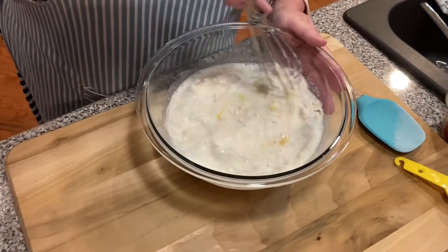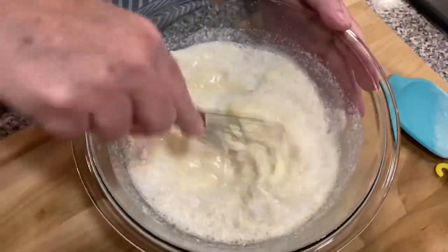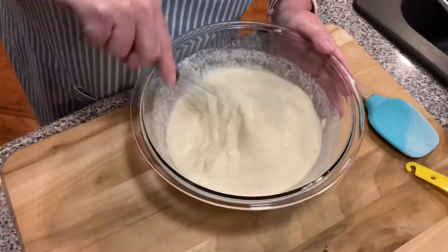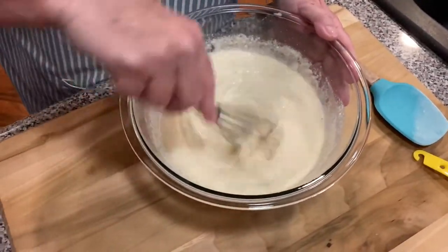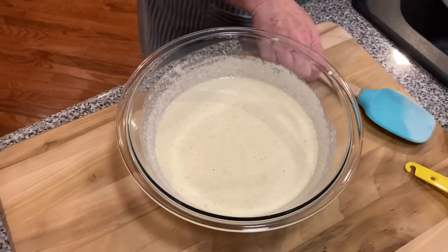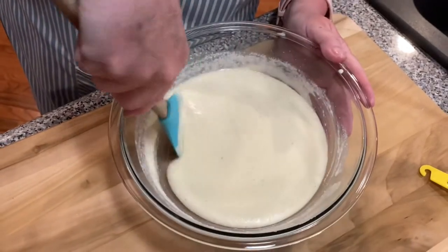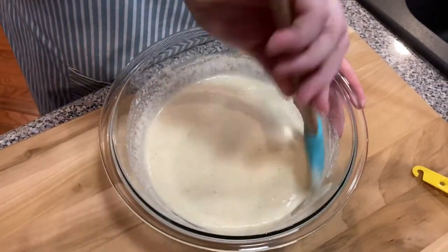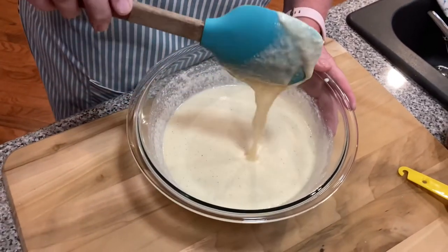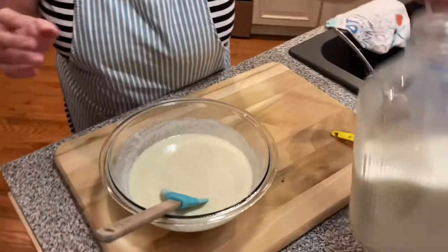Then we're going to get a whisk and just start whisking. Then I'll leave the whisk out and pull in my spatula to make sure and run it around the bottom and the sides. Okay, there you have your cornmeal batter.